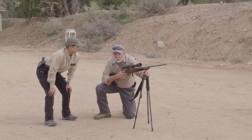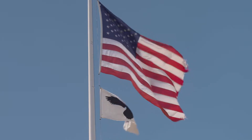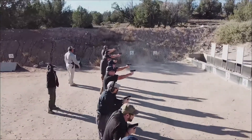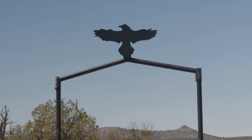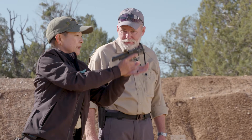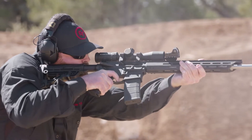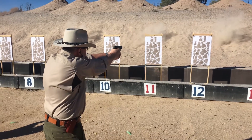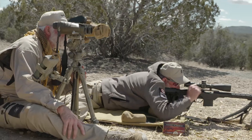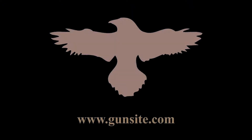Thank you. Thanks for watching. And when are you coming to Gunsight? Gunsight Academy, originally the American Pistol Institute, was founded by former Marine Jeff Cooper in 1976. It's the oldest civilian firearms training academy in the world, with more than 50 instructors and 26 ranges covering 3,200 acres. Gunsight Academy trains thousands of civilians, law enforcement, and military personnel each year — often called the Harvard of handguns and the Camelot of the Great Southwest. Gunsight is Freedom's Backbone.